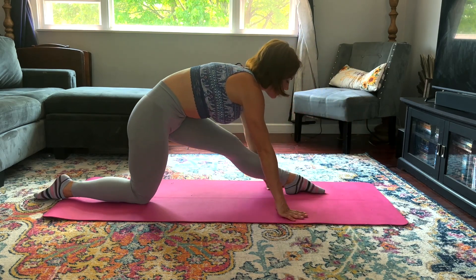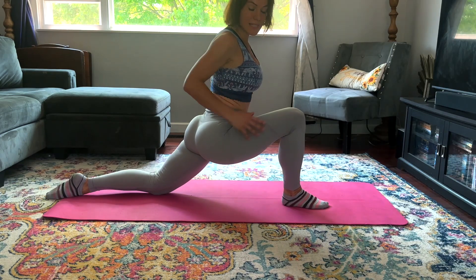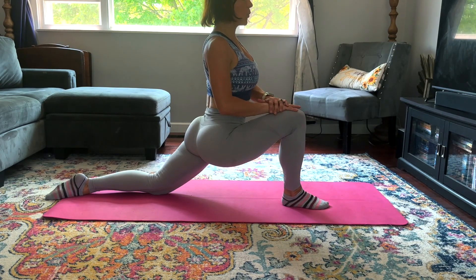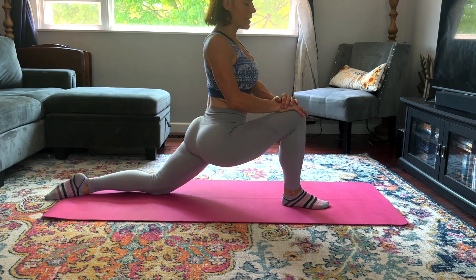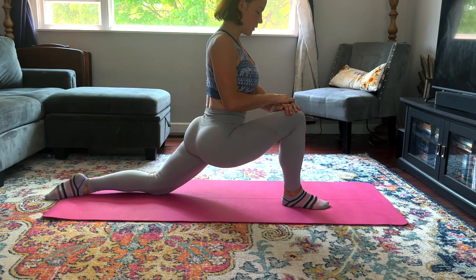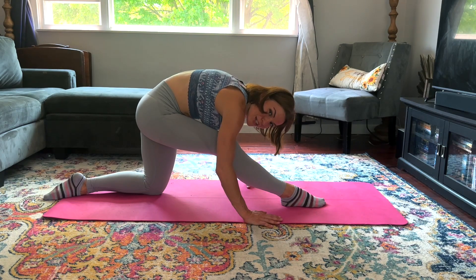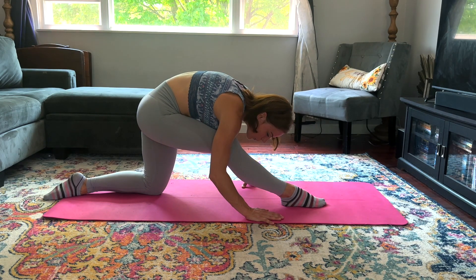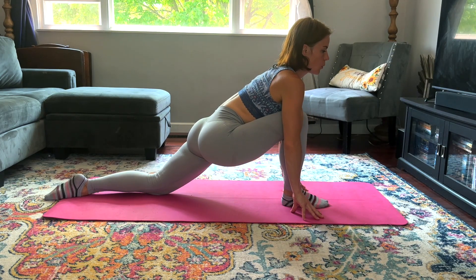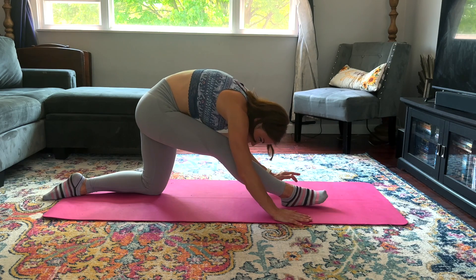Good job! Stretch it back, nose toward that shin one more time, and then we're going to release and switch to the other side. Nice deep runner's lunge again — breathe into it, focusing on the hip flexor of that back leg, lengthening that out. Straighten that front knee, bring your nose to your shin. My hamstring on this side is a little bit tight today, so I know I need this. Breathe and bring it forward, toes can come up.